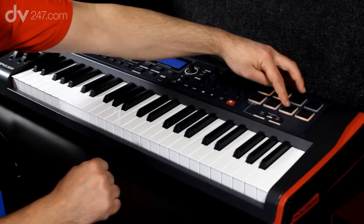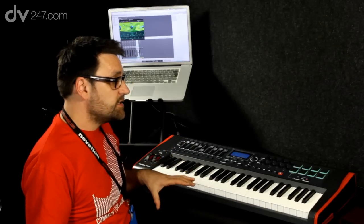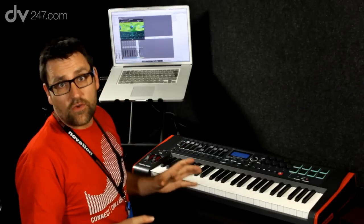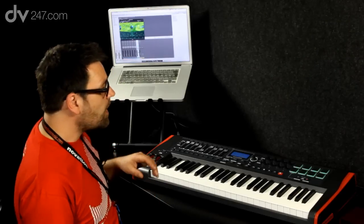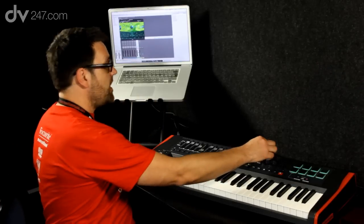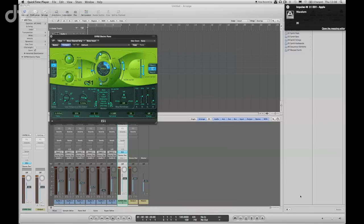Here I'm going to just trigger off this clip on track seven. Now we'll have a look at the Impulse keyboard actually controlling Logic as the main DAW software. The Impulse does this through AutoMap software, which is a free piece of software available from novationmusic.com. I've got the ES1 synth up on screen — I can just grab one of the encoders and you can see I'm instantly taking control over the waveform. I know I'm taking control because in the top right of the computer screen I'm getting a notification telling me what I'm actually controlling.